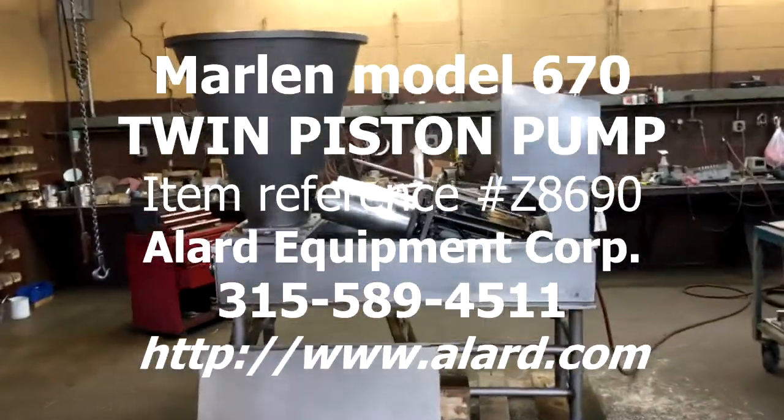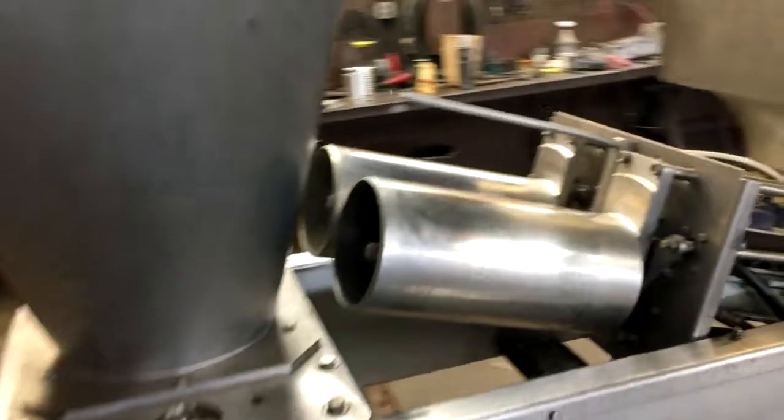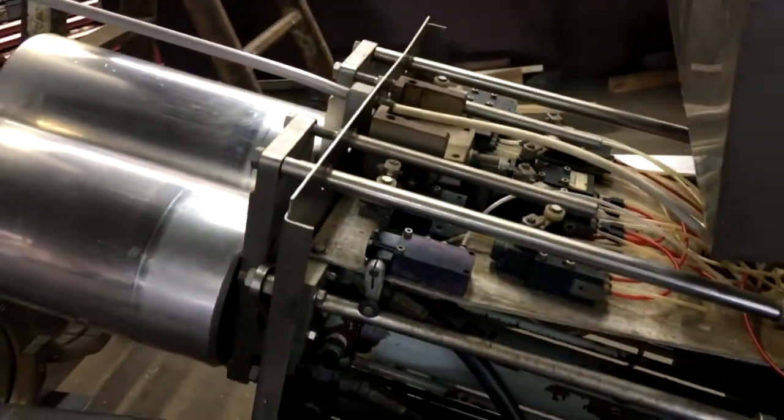This is item Z 8690, Marlin 2 Piston Transfer Pump. As you can see, the pistons lift up — they pneumatically lift up for cleaning, disassembly, and service.